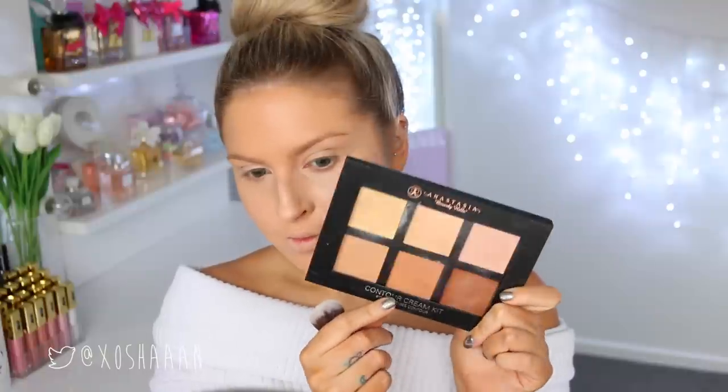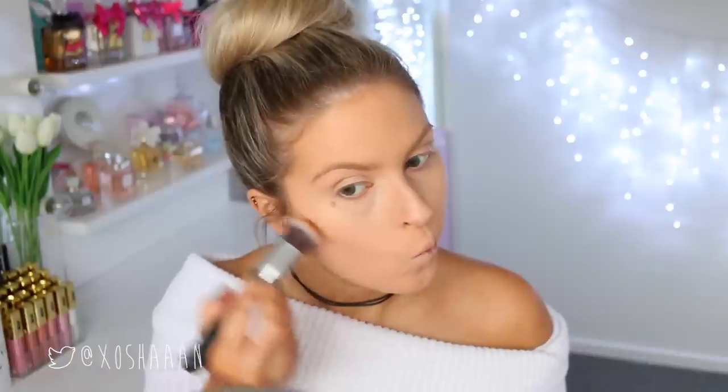And then, to achieve Peri's bronzed golden cheeks and harsh contour, I'm using a cream contour kit first, and I'll put on a little bit of powder later on as well.